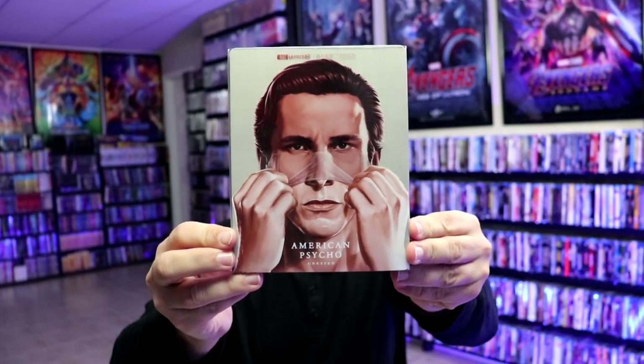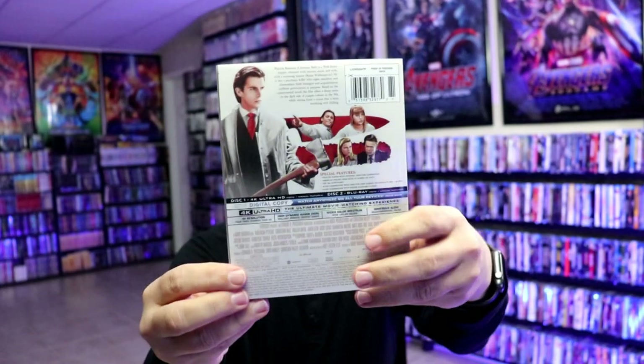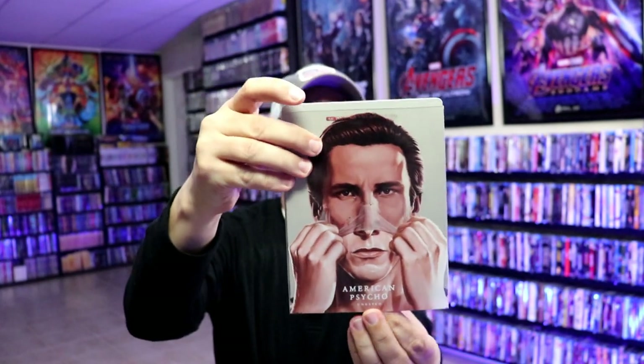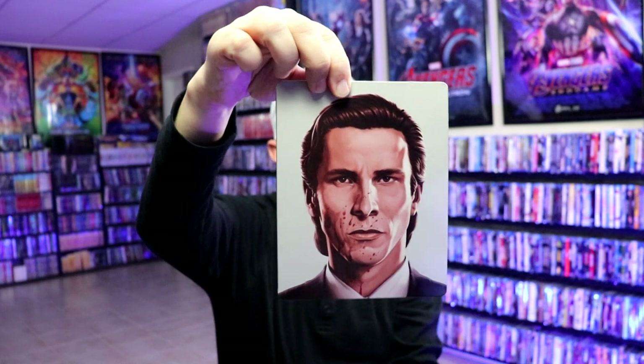I'm going to go ahead and unwrap this and we can take a closer look at this Steelbook. I got the wrapper off. Here's the front of the Steelbook — really nice looking image. Here's the back. And then it does have a clear slip, so when we remove the slip, we do have a different reveal.